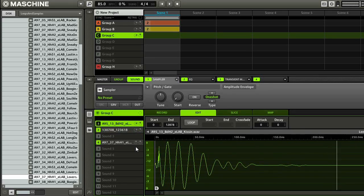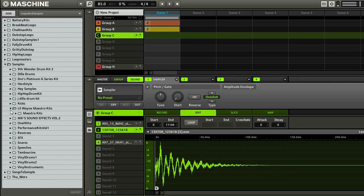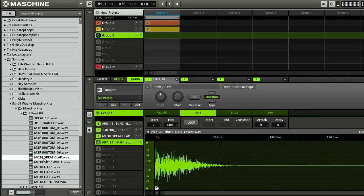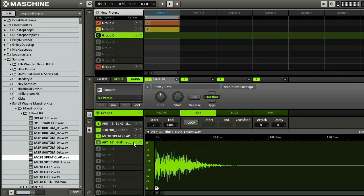Now what I want to do is add a clap. So I'm going to choose some different samples here, and I like this clap. It's a lot louder than everything else, so I'm just going to take the volume down and then play it back and see how everything sounds. But it sounds pretty good — I like it.